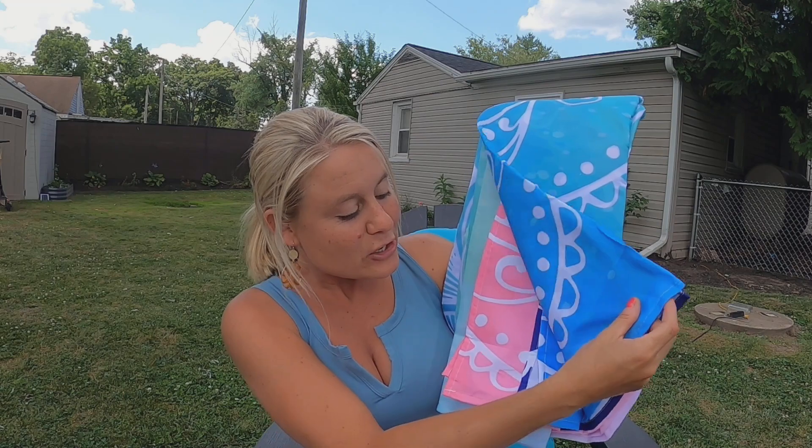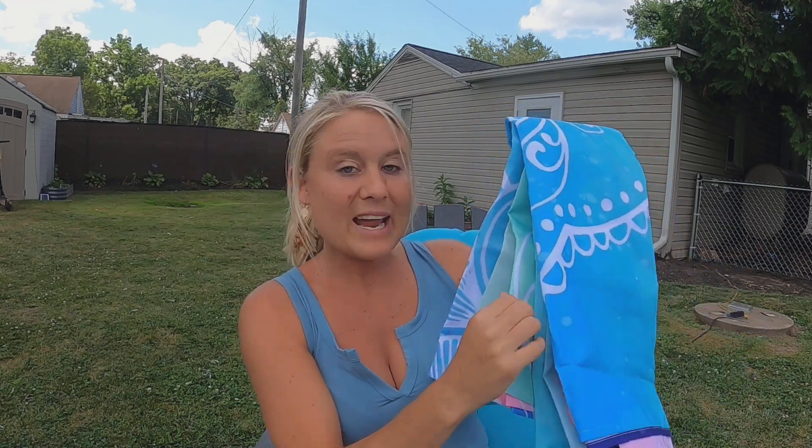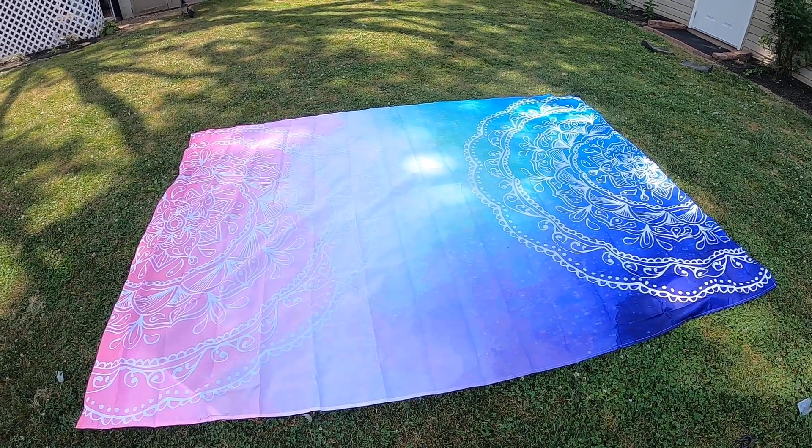You've got your pinks, your blues, your purple, and your green. We're going to go lay it out in the grass and see what it looks like.